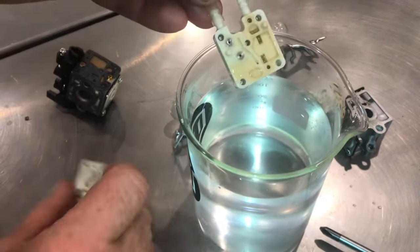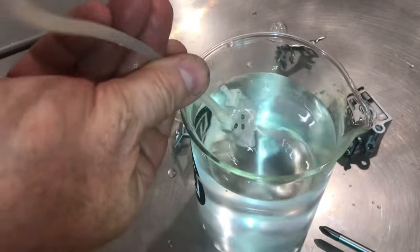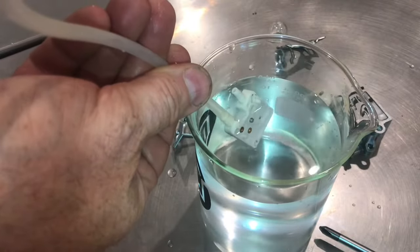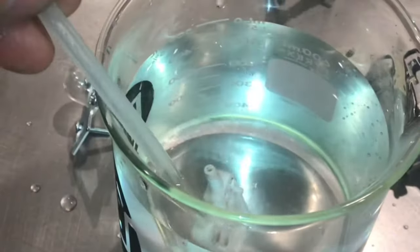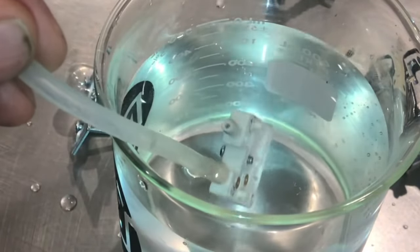I'll show you what happens with the brand new valve that's good. We'll do the exact same test — put it into the water and blow. Nothing. The valve is good. If I suck air through the tube, you'll see the water come up. See it?